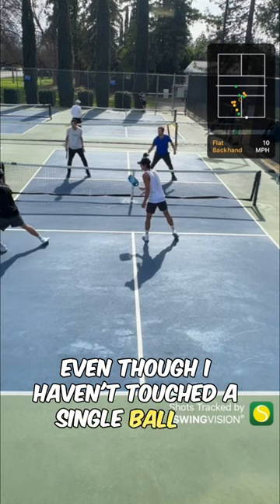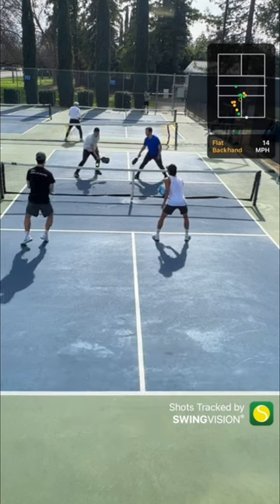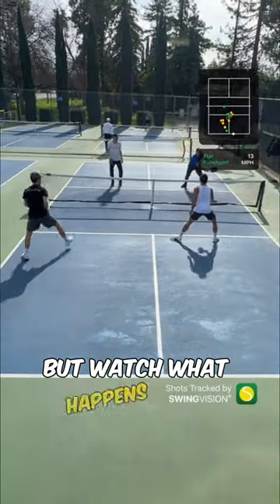Even though I haven't touched a single ball yet, I am actively looking for an opportunity to strike. I call this prowling. It may look like I'm just idling by, but watch what happens next.